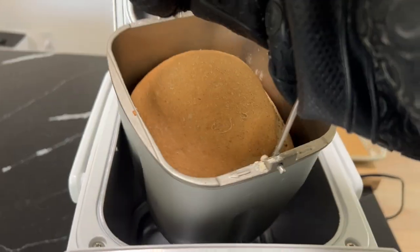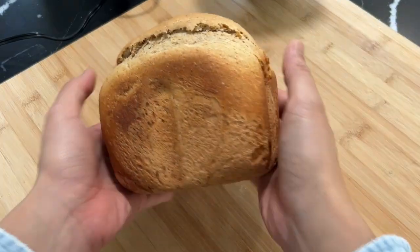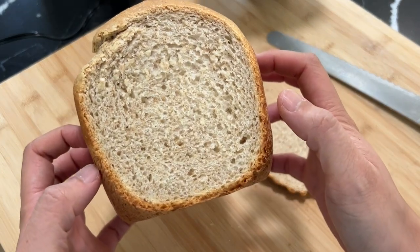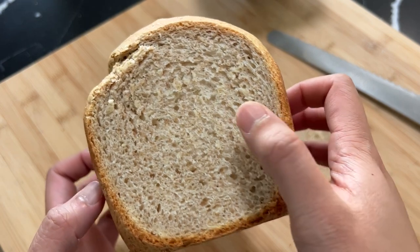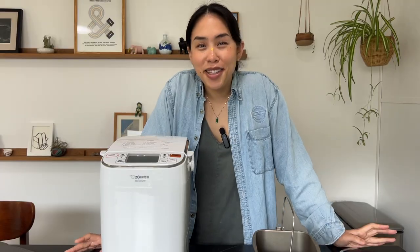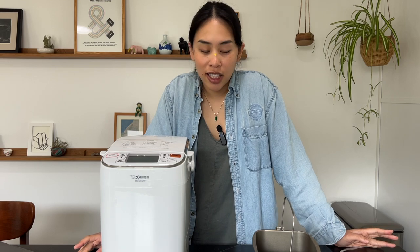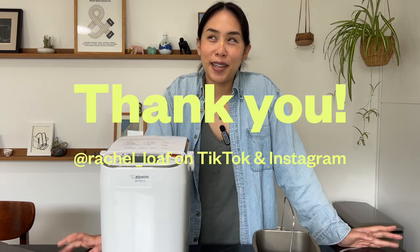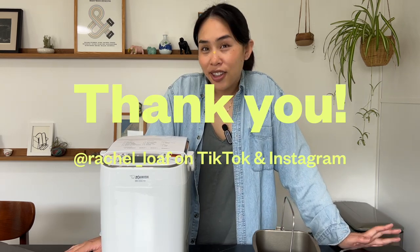I checked on it every now and again to see how it was rising — you can also hear how quiet the machine is. Then it moves into the rising cycle and then baking. The Zojirushi plays a little song when it's done. Here's the loaf: it's quite small compared to my hands, but the texture is incredibly soft and squishy. We got about one and a half days out of this bread — crispy outside, soft tender inside. Really a great sandwich loaf. That's all my thoughts on bread makers — like and subscribe, and let me know if you have questions!